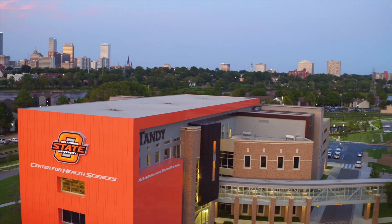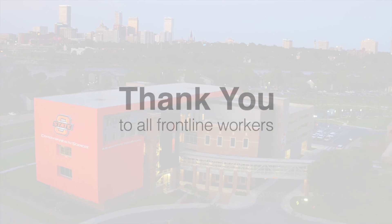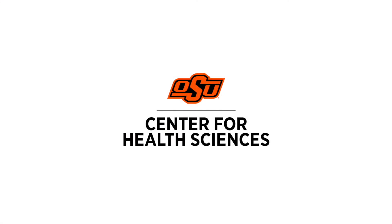We at OSU Medicine want to say thank you to all the frontline healthcare workers who have gone above and beyond during the past few months. Thanks for keeping everyone safe.